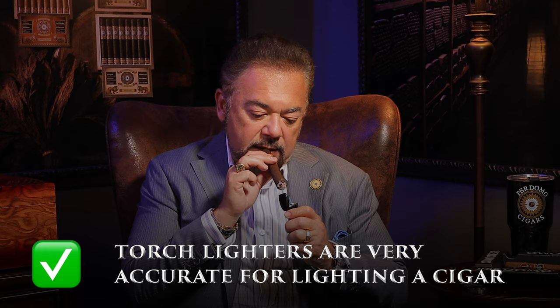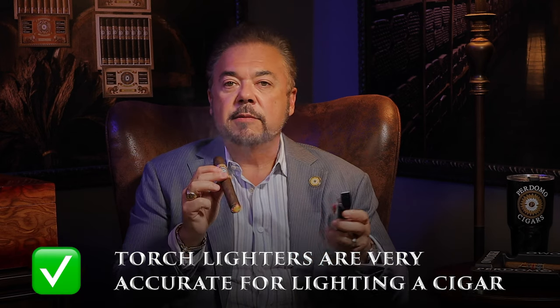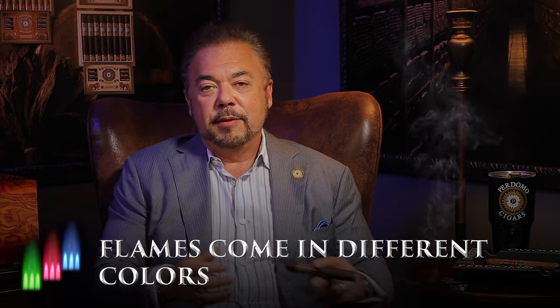Torch lighters come in single flame, double torch, and triple torch. A lot of them have punch cuts. This new one from Perdomo is actually chargeable — no piezo, just a soft touch — and you get a great torch. What I like is the accuracy: I can get the heat source just above the flame and light my cigar perfectly. They even come in colored flames now — green, red, and blue — great for dark spots at night. They take butane, they're reusable, and you can use them consistently.